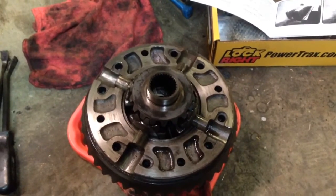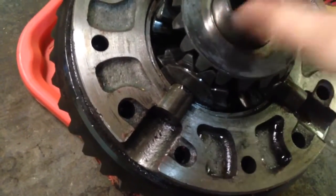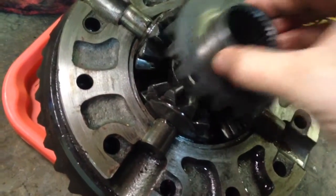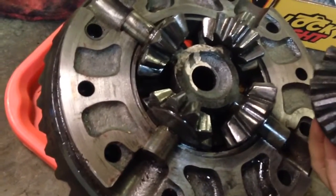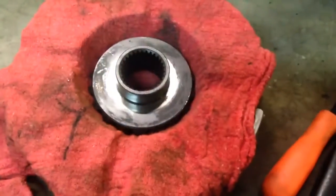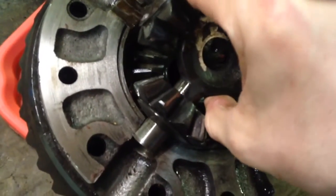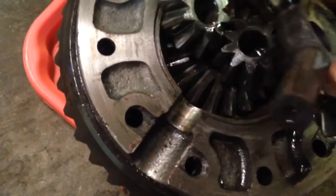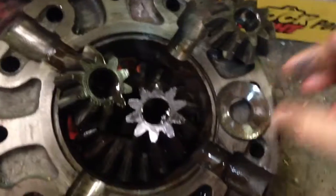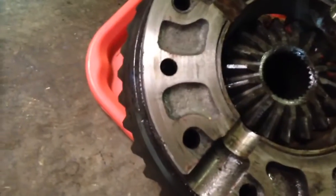The directions in the Loc-Right manual say to remove these pieces here and to keep the side gear that was in the top of the carrier separate, because it gets installed in the bottom when you put all this stuff back together. I'm just going to put it over here with my cover, then pull all these out. We retain this, but we do not reuse any of these or their spacers, so they can all just go to the side.